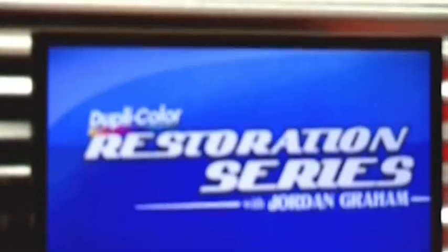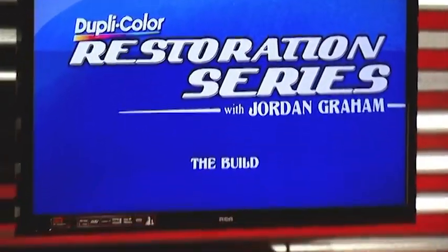Yeah, the whole entire build was by myself in my garage usually. How long did it take? It took about 6 months. 6 months! Well, we can't wait to see it.